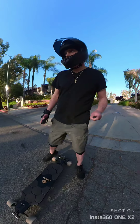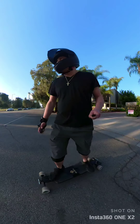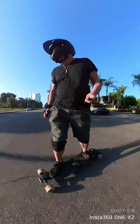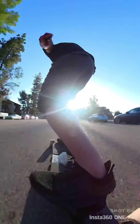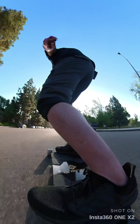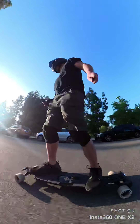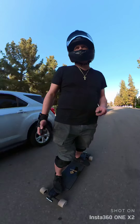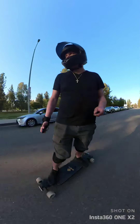All right, first test we're going to do a top speed test. It's supposed to go 26 miles an hour. Looks like I top out at 24 — I'm a little bit of a heavier rider. But all in all, pretty smooth on the street, I tell you.